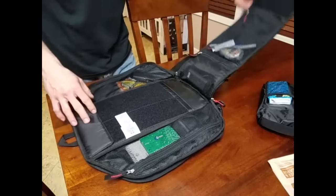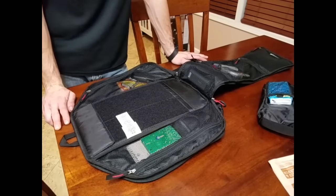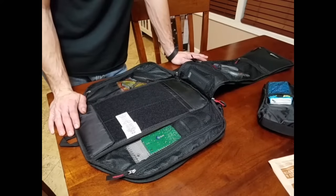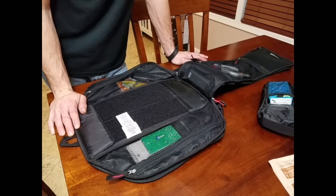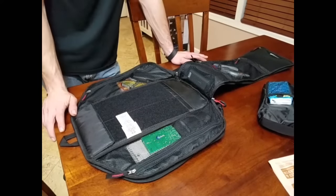I don't keep my sunglasses in the sunglass pocket — I just have some quick-grab stuff there. That's it for the inside of the bag. It doesn't offer specific organization for pens and notepads — just open pockets — but you can organize by pocket, which is pretty nice.